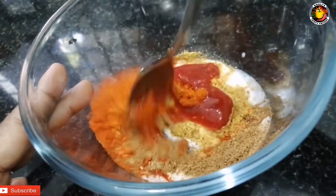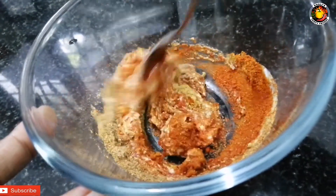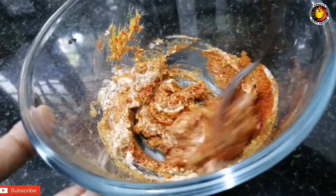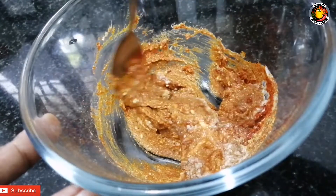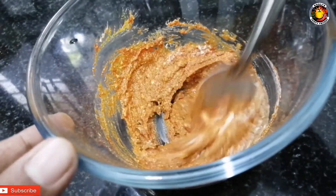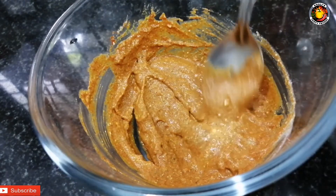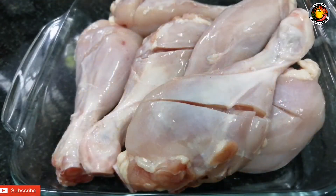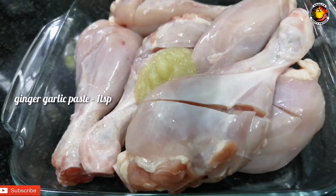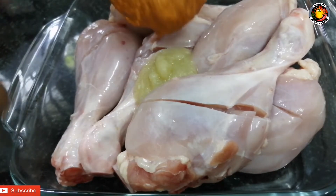Mix the chicken with a paste. Then add the chicken and put the masala in the pan. Add 1 teaspoon ginger garlic paste and put the masala in the pan.